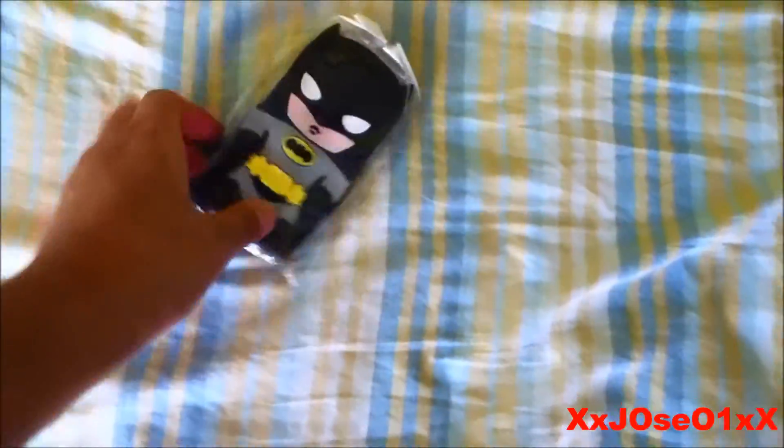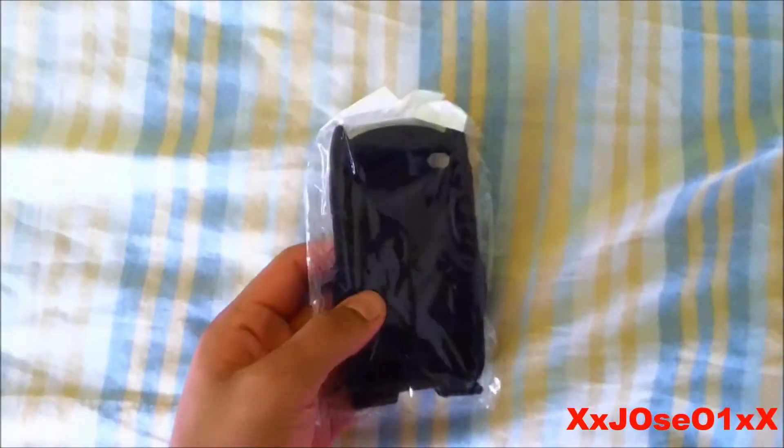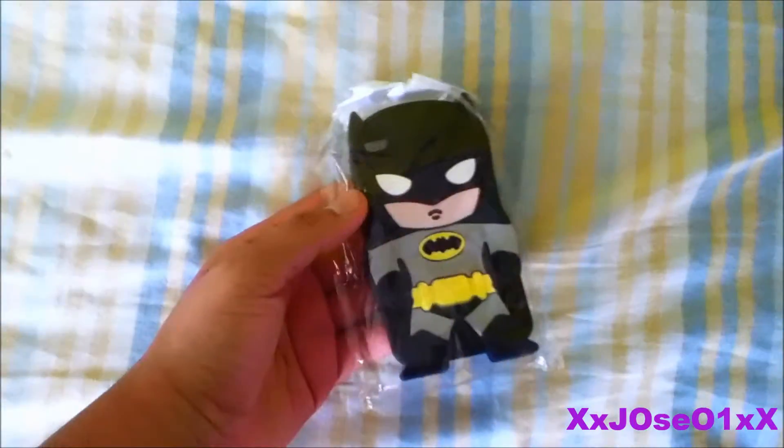As you can see I have it unboxed already — see right there. I'm gonna pick it up and show you what's inside. We got an iPod 4th generation case, the Batman one.